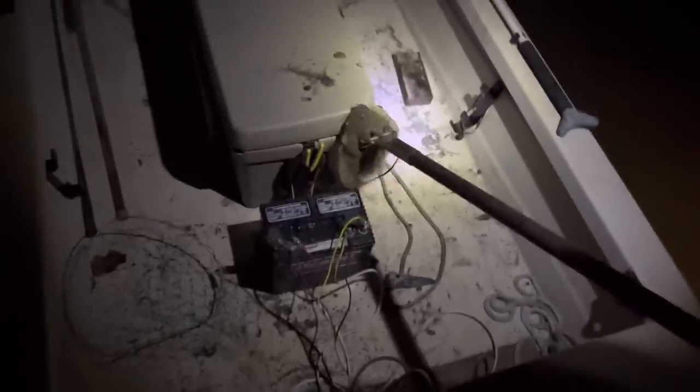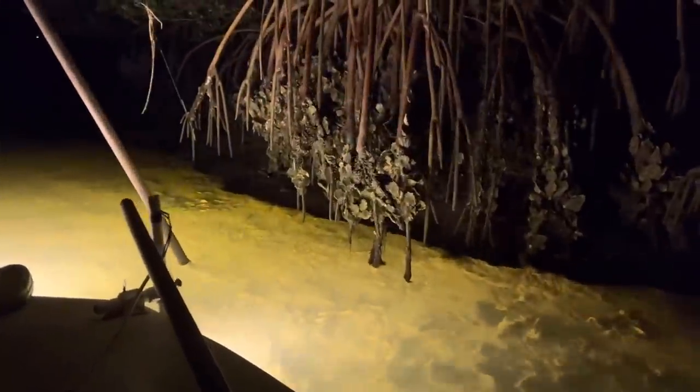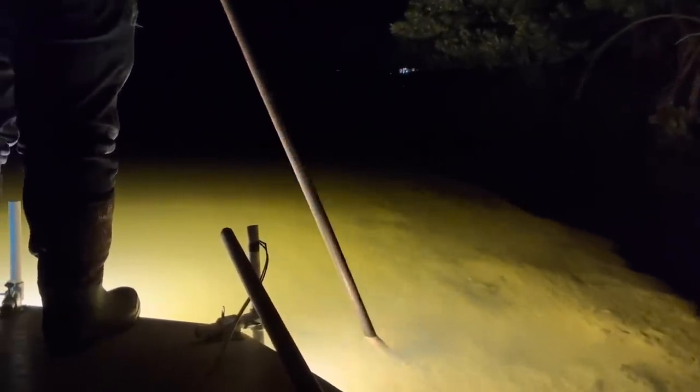Good night! Yeah, baby. My gig looks really good. All the ones we've got have been on the mud, not the oysters. We got two in the mud and one on the oysters. I think they like that warm mud - it was pretty cold today.